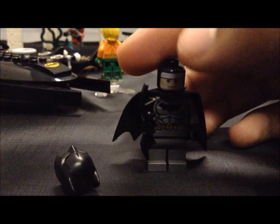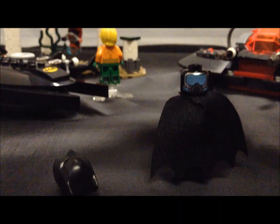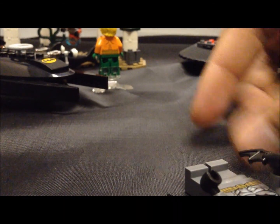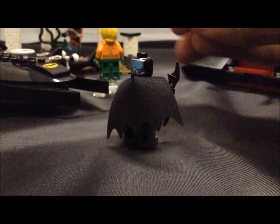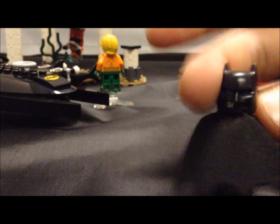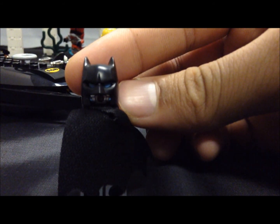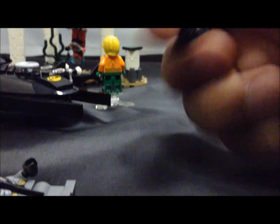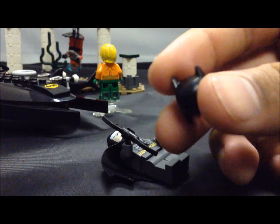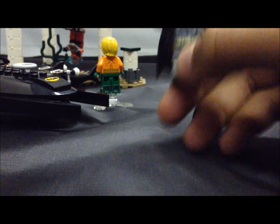Here is his double-sided face — this is the one from the penguin set in 2014. I'll show you what he looks like with his scuba mask on with his cowl over top of it. That's pretty cool. I like this minifigure — this one really does well in the set, and I like the new cowl, it's really well done.